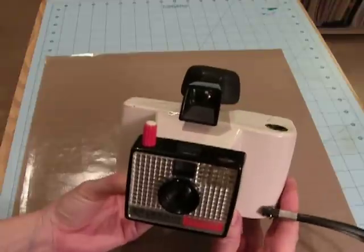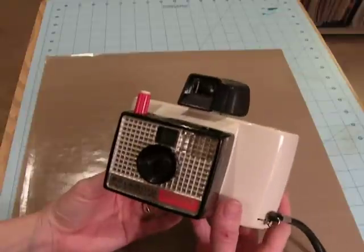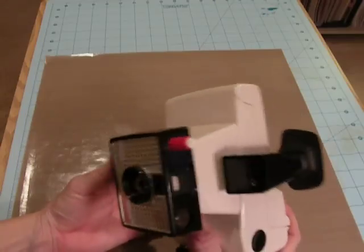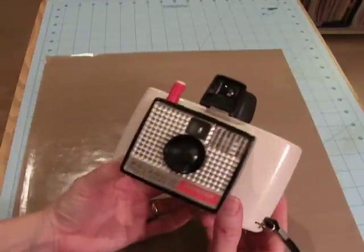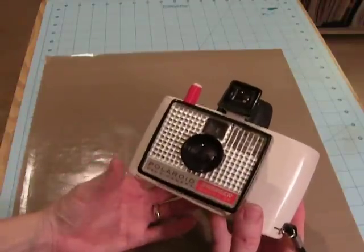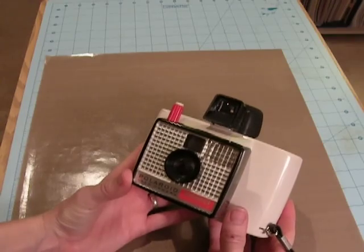The reason I bought it was because this was actually the first camera I ever had as a kid. It was my grandparents' camera — my mom's parents — and when they got a new one, my grandma gave me this one. I was probably about seven or eight years old when she gave it to me. It was really cool. It's a Polaroid Swinger, kind of the precursor to the Polaroid Instamatics.